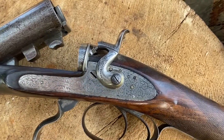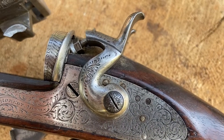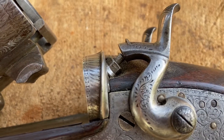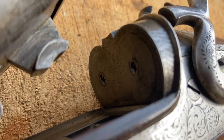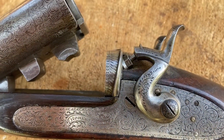There you can see the replacement centrefire hammer and the arrangement where you've got a striker and holes in the rather thin pinfire-type fences.